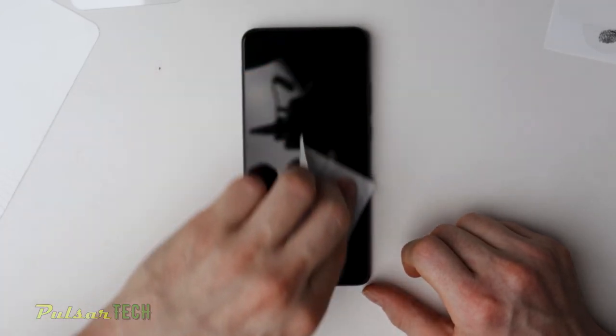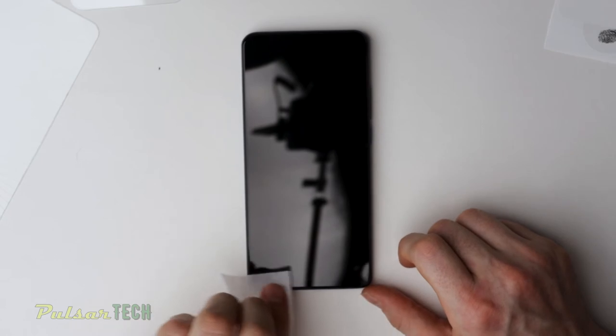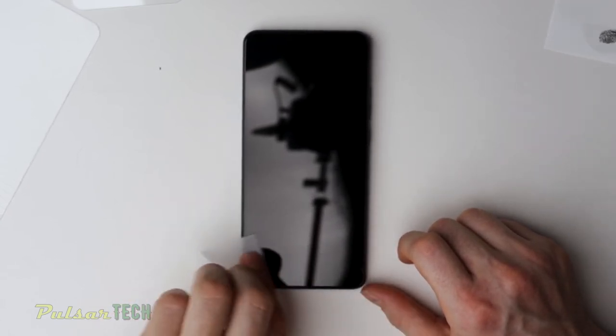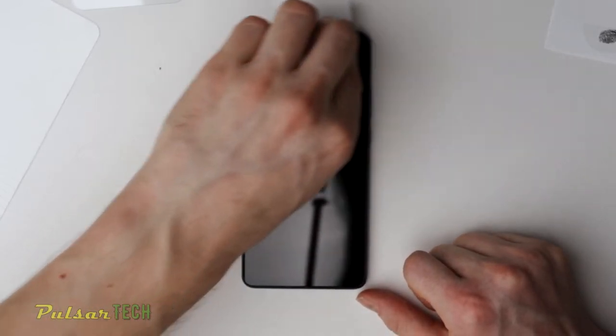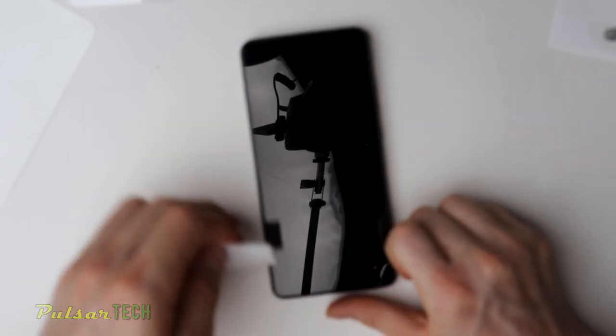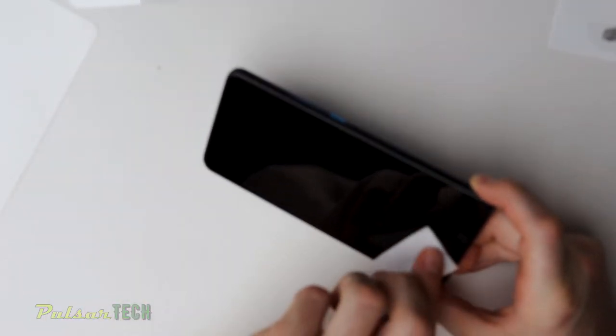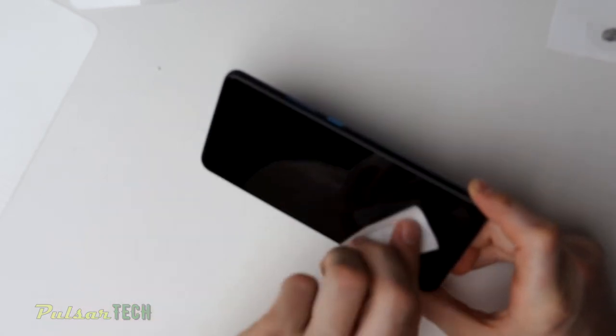Make sure there is no dust whatsoever. You've got to be very careful when you do this because it's easy to miss some streaks. You have to look at it at different angles and make sure there are no streaks at all. If you leave a little bit of dust, it's not going to stick well and you'll get bubbles under the screen, which is not going to look very nice. If you want to make it look professional, make sure to clean it up perfectly.